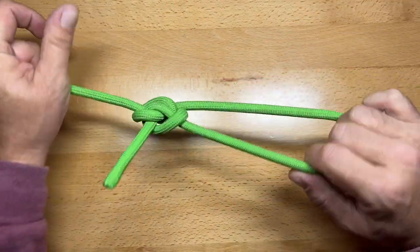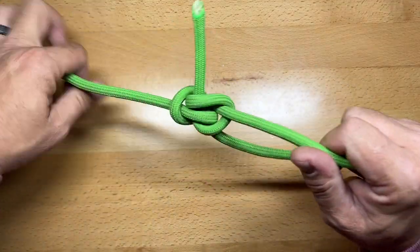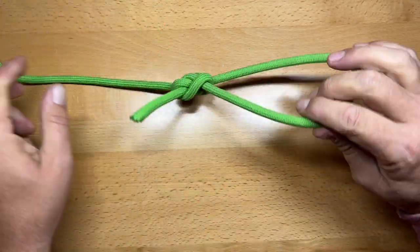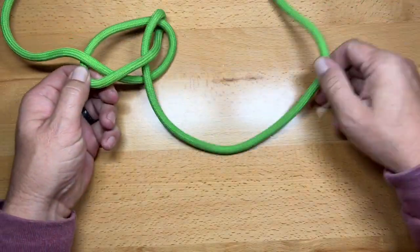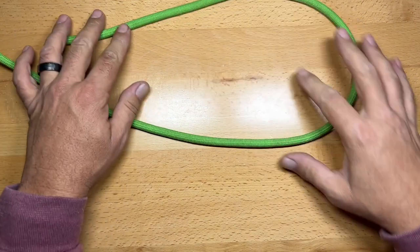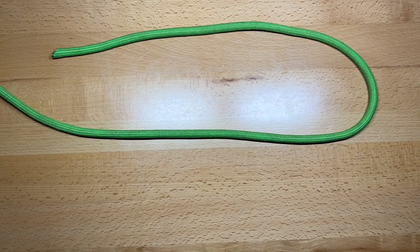The Zeppelin loop is one of the best fixed loop knots you can learn. The great benefit is that even after loading it up, you can take the two sides — the two bridges — and very easily pull it right apart. It is one of the easiest knots to untie and one of the strongest fixed loop knots.